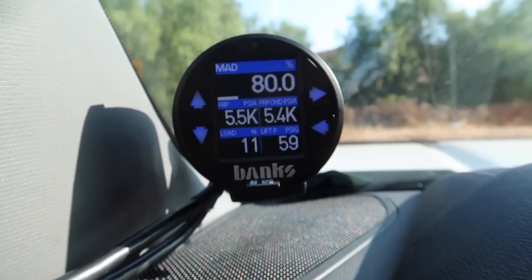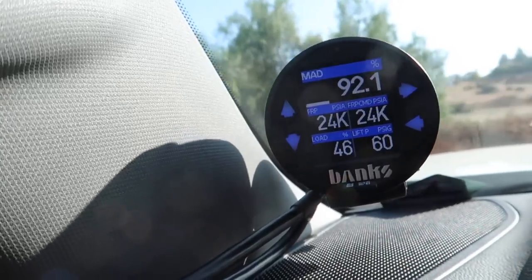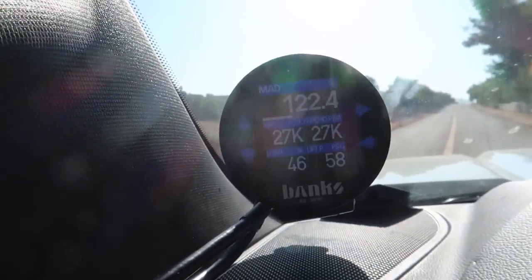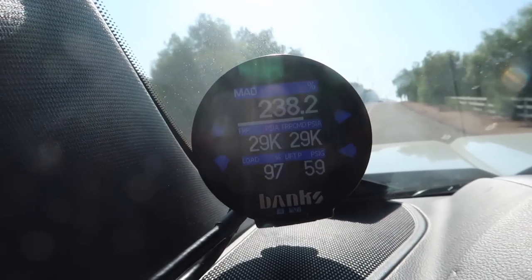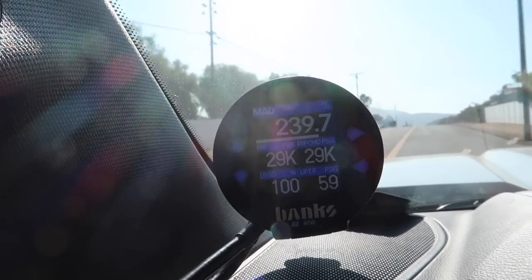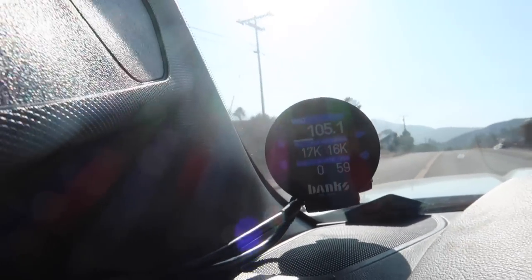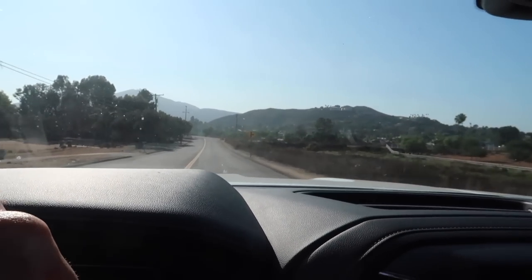The truck is at operating temperature and it is 86 degrees outside, so we want consistent conditions for a fair comparison. We're going to come around this turn and do a zero-to-80 mile-an-hour run and see what happens. My foot is all the way in it. There's 60... there's 80 miles an hour.